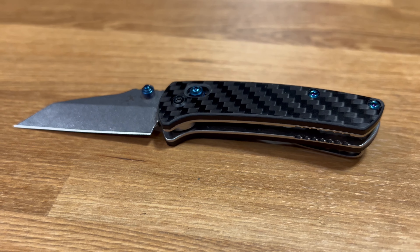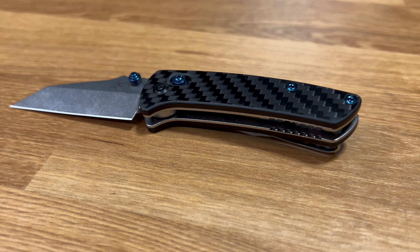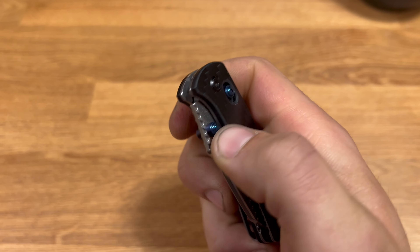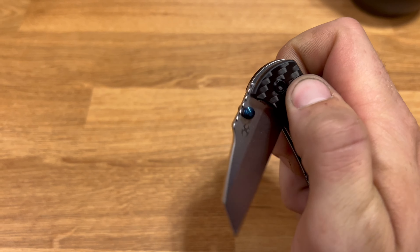This is the Concept Little Main Street EDC knife. Getting into some of the details: this is a 154CM blade, carbon fiber grip with a steel liner in the middle, deep carry pocket clip, and a wharncliffe-style blade, which I've become a bit of a fan of recently. Mainly because it gives you a completely straight cutting edge, which is very nice and much easier to sharpen.